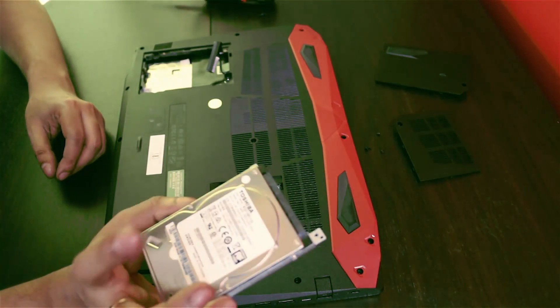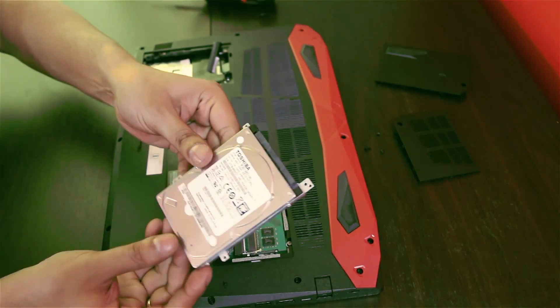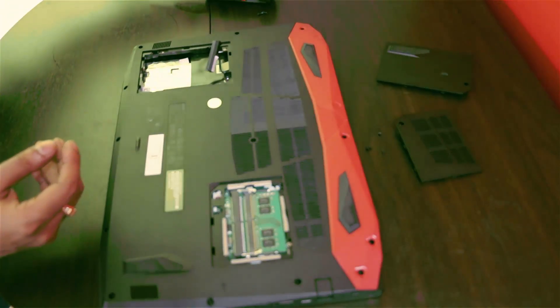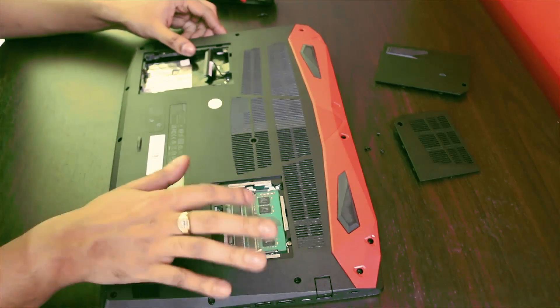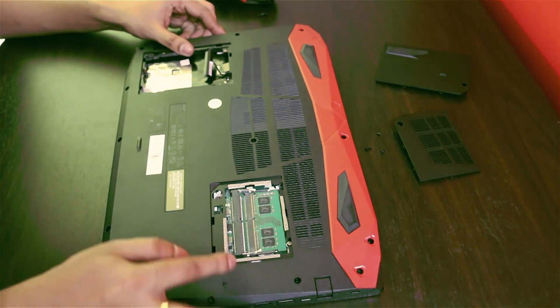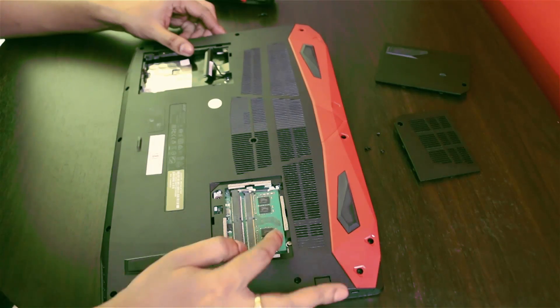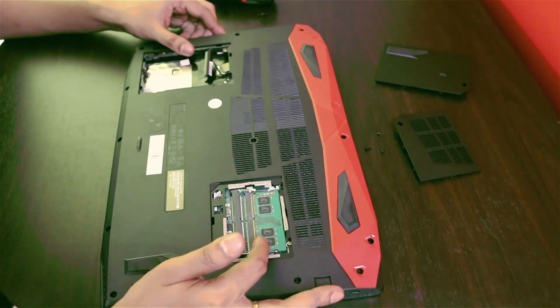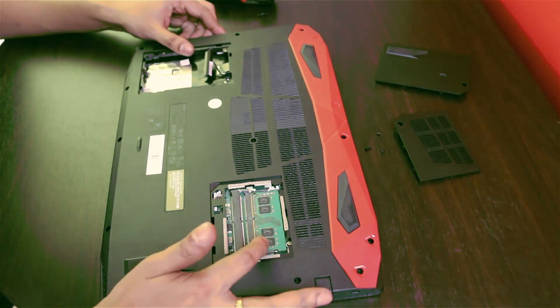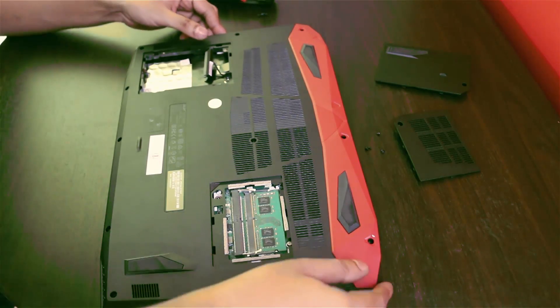This is the RAM slot and there is a total expandable capacity of up to 32GB. I have 8GB in here. You can extend up to 32GB if you want, or you can maximize this slot with a 16GB stick and you will have 24GB total. So let's open up the back panel.